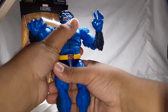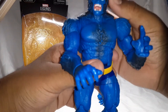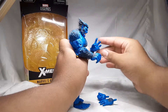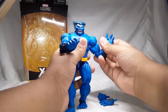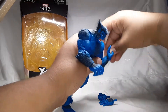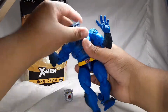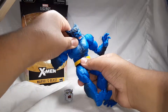Getting into the articulation — he has a nice head sculpt, you can move his head this far back and this far down. Full 360 on his arms, butterfly joint, bicep swivel, and he also has double jointed elbows. You can bend his hand this far down and this far back with full wrist rotation — same with the other arm. You also get abdomen movement and an ab crunch.